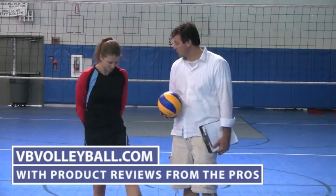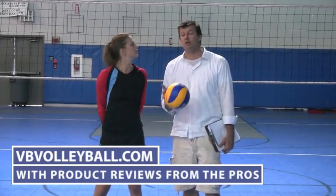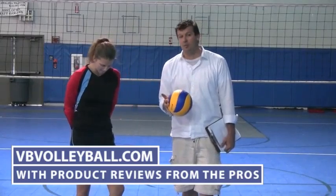It's another great alternative for shorts and warm-ups. If you're interested in purchasing these shorts or seeing other volleyball product reviews, go to vbvolleyball.com.